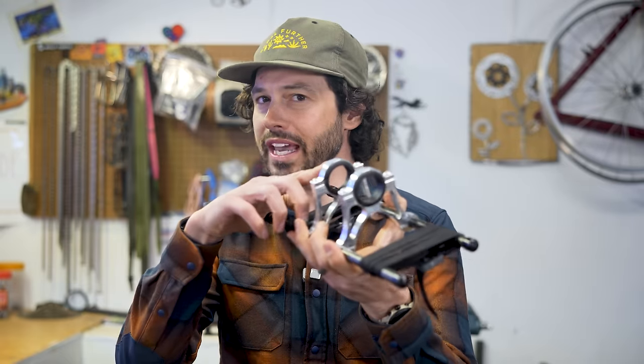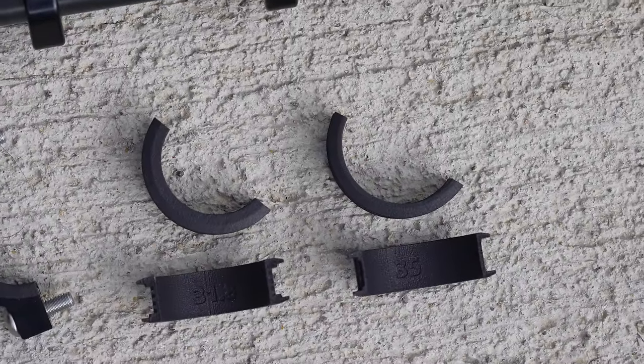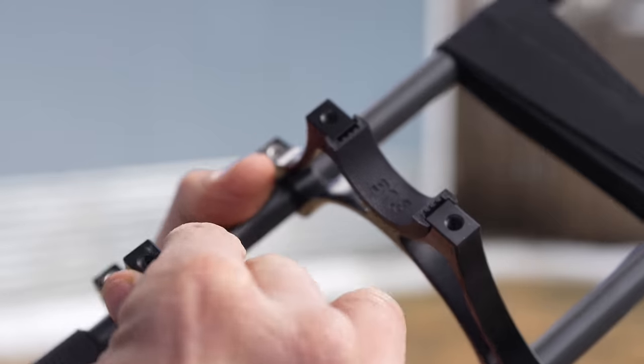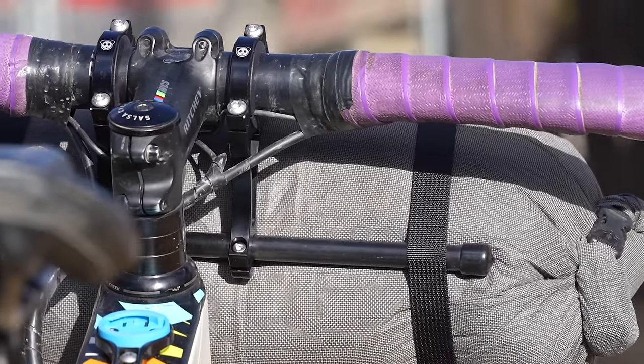The harness attaches to the handlebar with two clamps with 3D printed shims. The shims come in three sizes to accommodate most handlebar clamp diameters: 35 millimeters, 31.8 millimeters, and 22.2 millimeters. The two-piece shims are installed over the clamp ring, which then tightens down using four T25 Torx bolts.